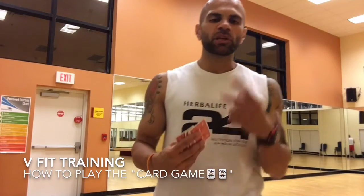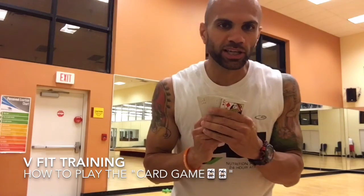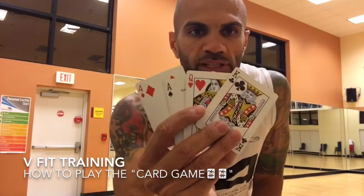Alright guys, so the second video I'm going to make for you, which involves no gym and no equipment needed, is called the card game. As you guys can see here, we have four different suits.